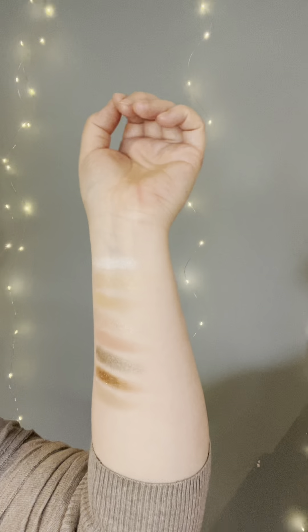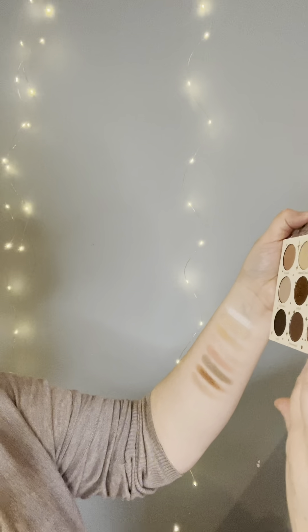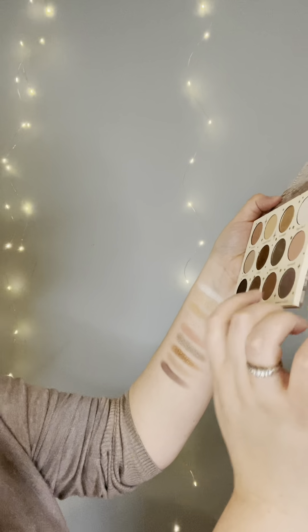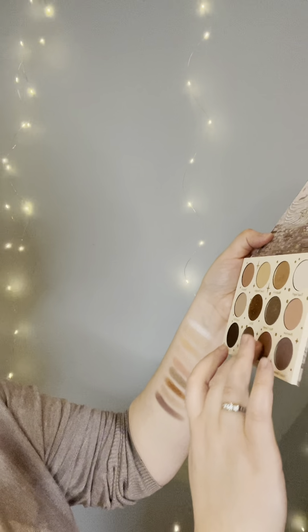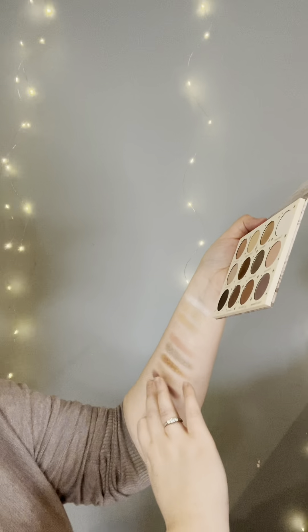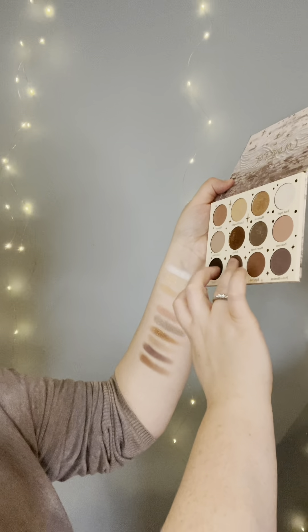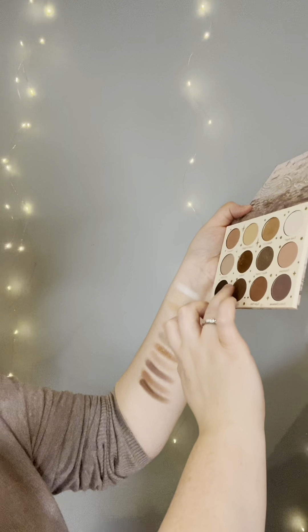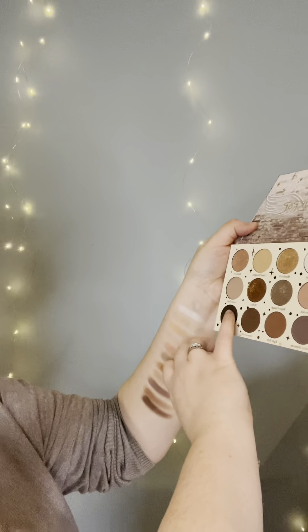That's what they look like so far. After that is Perfect Harmony. Right Path. Empowered. And Divine.